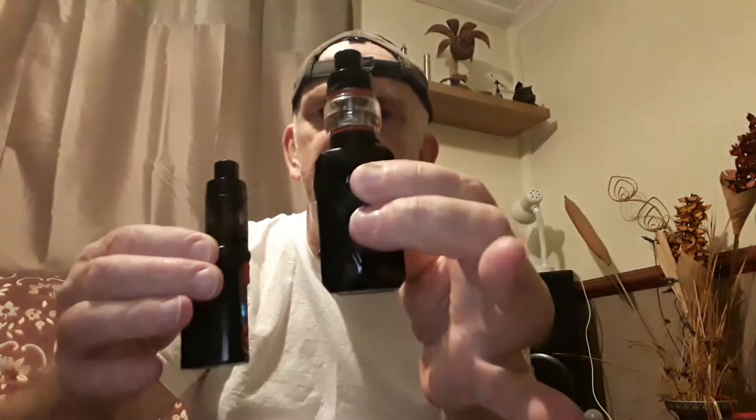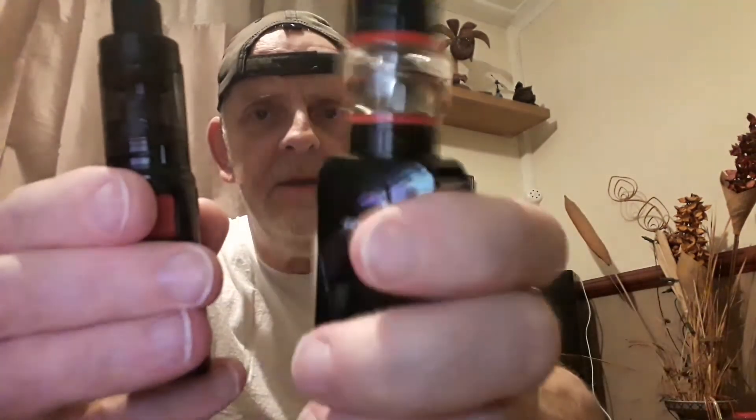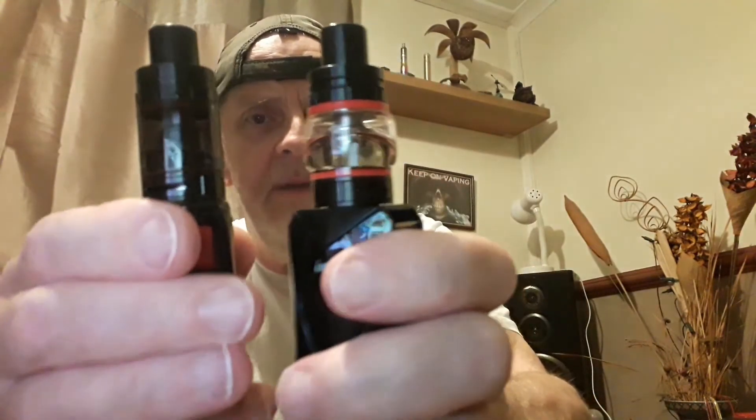I'm off on my travels again, so I decided to get a couple of little mods. I got this one not so long ago — check this out, this is the Vaporesso Target Mini, even smaller than the Diamond. This goes up to 40 watts, the Diamond goes up to 45. Same wattage range, same tank — that one's got a bubble glass on and this one's got a black glass. Same coil, 2.5 ohm, same juice.